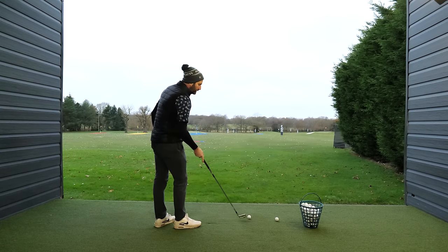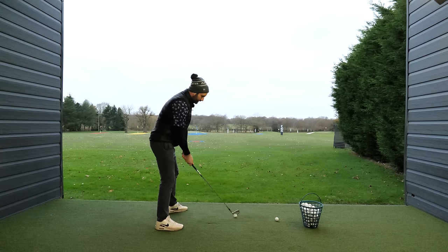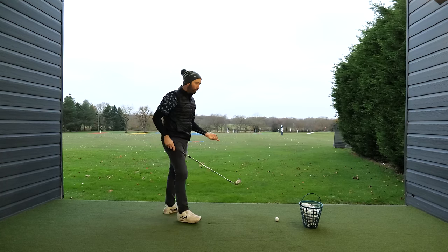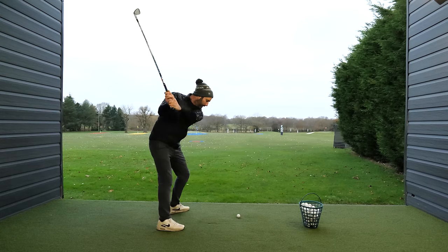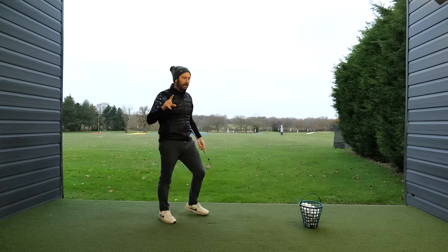Loads of golfers don't understand the backswing sequence and they start turning too much. Instead, fundamentally lift your arms first, and then you can drop the club down on the back of the golf ball — and that's going to feel so easy. You're going to be absolutely surprised by how easy it feels just to lift your arms up and then drop them coming in towards that downswing.